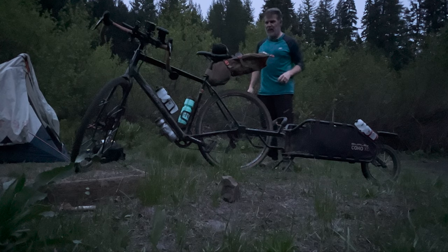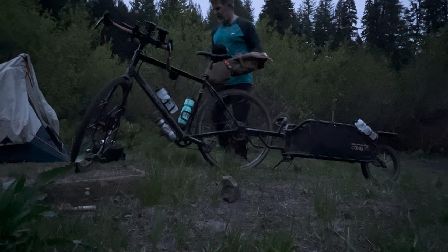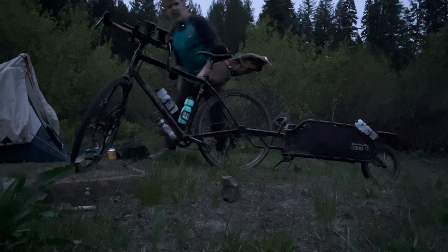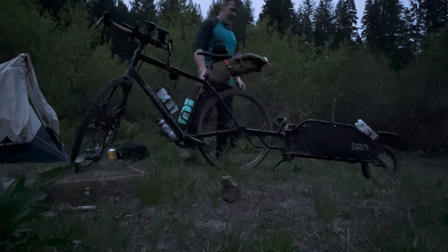We traveled 17 miles to get here. We'll do twice that much tomorrow, but with less weight on the back of this bicycle. I got a trailer right here, and I hauled a Dutch oven on the back of that trailer. That was no joke, but when you're hungry at the end of the trail, that's what it's all about. I'm going to set camp up real quick and get my fire started because I am hungry.